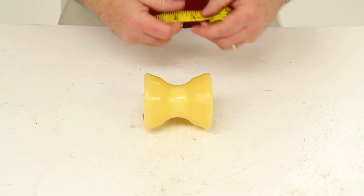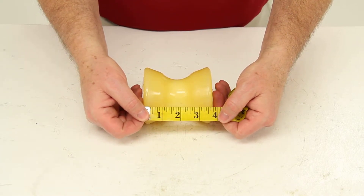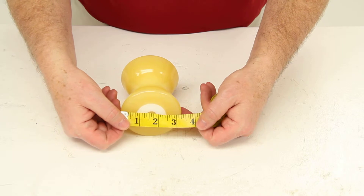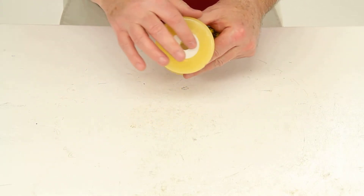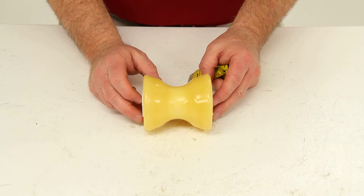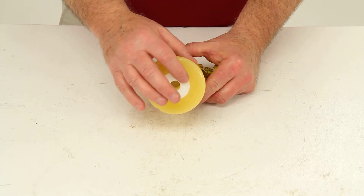We are going to do a couple of measurements on this. The length is 3 and 3 quarters of an inch. The diameter is 3 inches. It does have heavy duty nylon bushings on both ends. This roller is designed to fit a 4 inch wide bracket that uses a half inch diameter shaft.